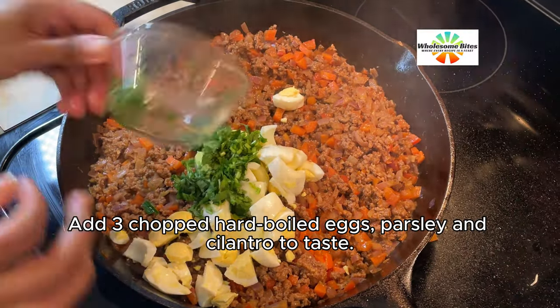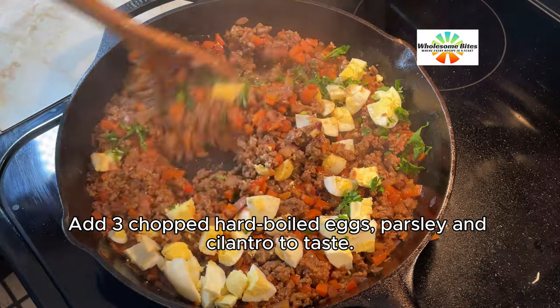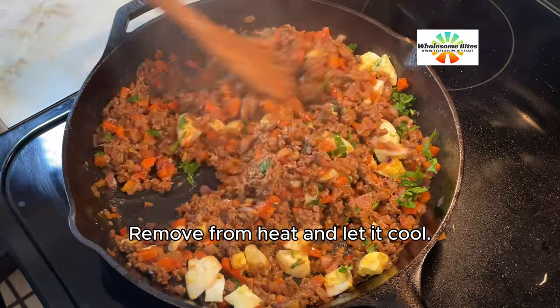Add 3 chopped hard-boiled eggs, and parsley and cilantro to taste. Remove from heat and let it cool.